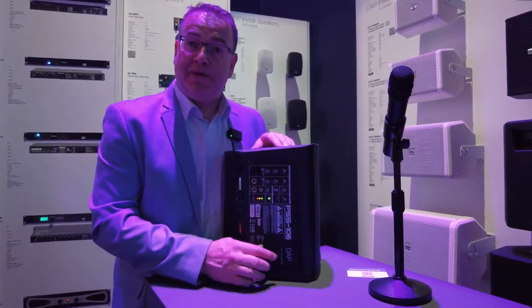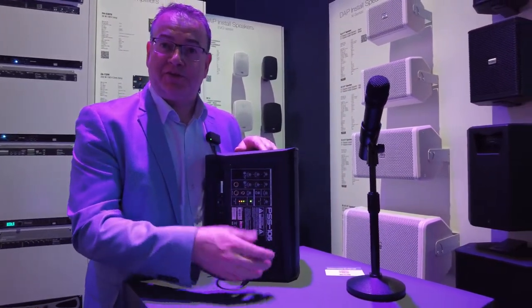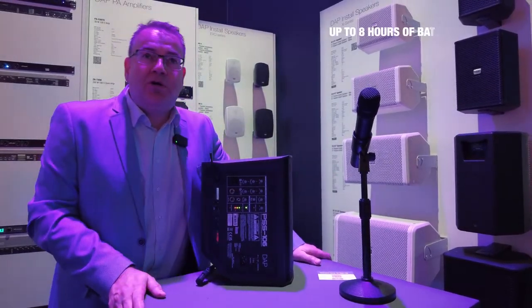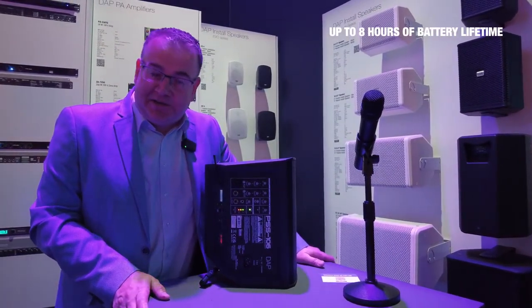As already mentioned, the speaker is battery operated, so it can run on full power, and without mains power it can run up to about eight hours on the battery.